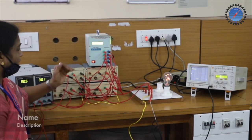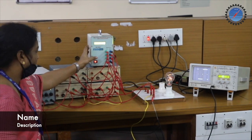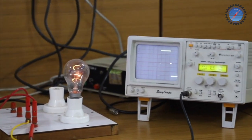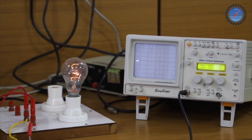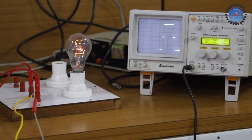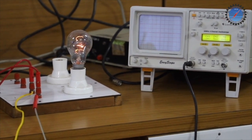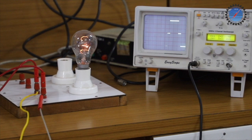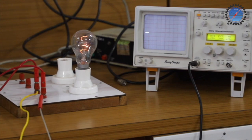Now I will decrease the duty cycle and show you the different waveforms. The duty cycle has been changed to 80 percent — you can observe the illumination of the lamp and the output waveform on the CRO. Next, I will gradually reduce the duty cycle further, keeping it around 72 percent. You can observe the illumination of the lamp and the waveform in the output.